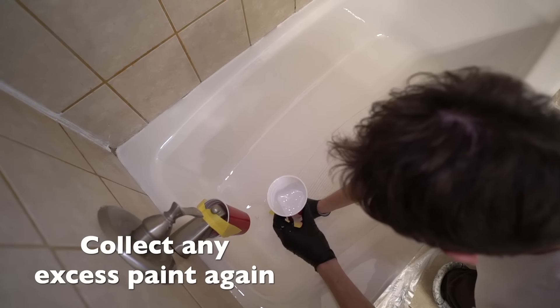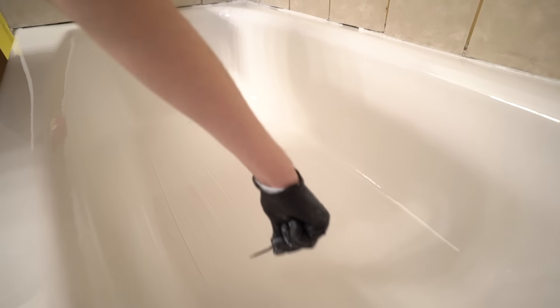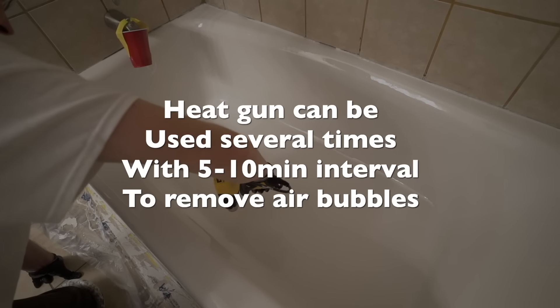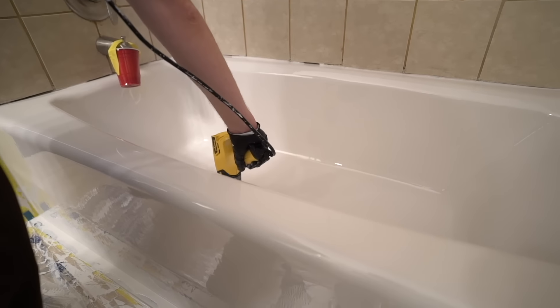Collect any excess paint again. The heat gun can be used several times with 5 to 10 minute intervals to remove the remaining bubbles.